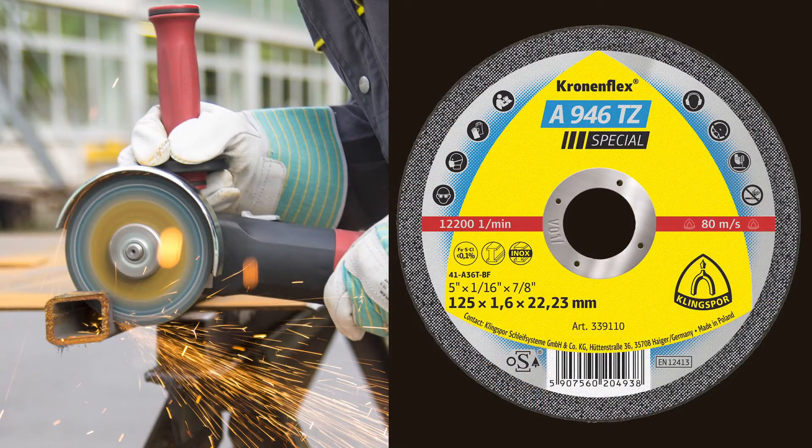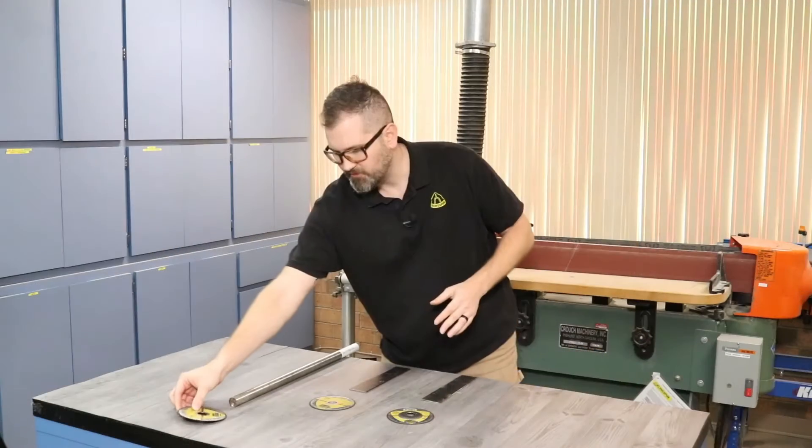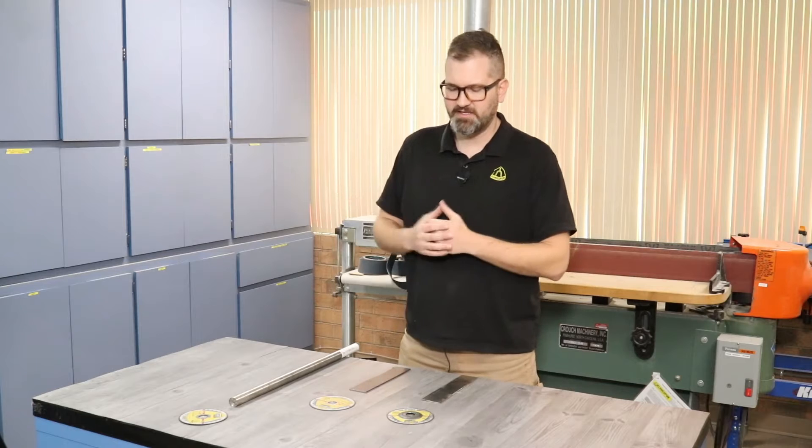And then we have our A946TZ. This cutoff wheel is very, very safe and very stable when you're cutting. The 46 grit allows you to cut thicker pieces, as does the 1/16th thickness. This is actually our longest lasting cutoff wheel. So these are the three most popular thicknesses and sizes that we have. Let's go ahead and demonstrate those for you guys and check out the cuts that they leave.